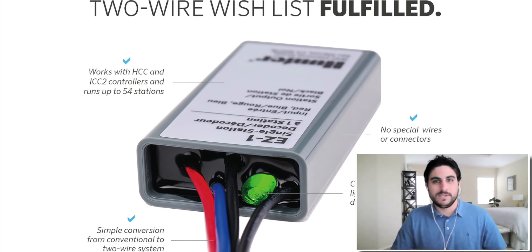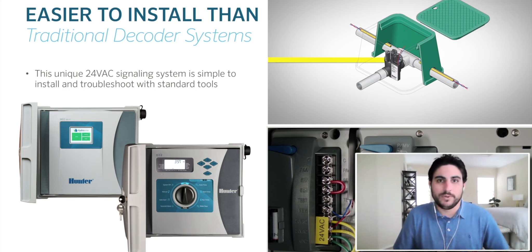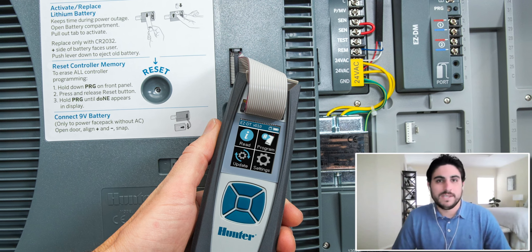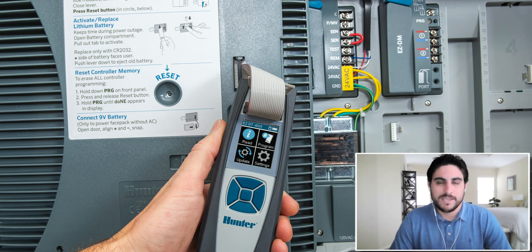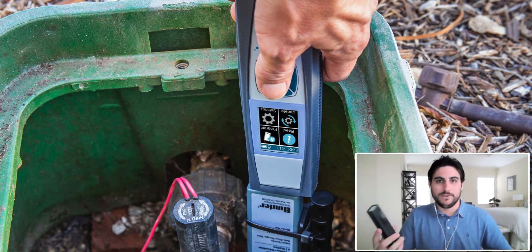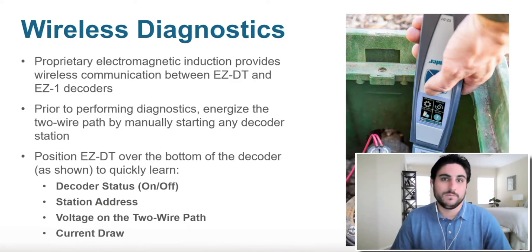So what other products accompany the EZDT? The EZDT works primarily with the EZDecoder system. If you're familiar with our single station EZ1 decoders, the control system works with our ICC2 controller, our HCC Hydrawise-enabled controller, as well as our smaller Pro-C controller. The handheld diagnostic programmer works with all of those components and allows you to do diagnostic troubleshooting and a little bit of wired programming of individual decoders. The goal is to talk wirelessly from the device to your EZDecoder in the field to learn about the health of your system — potentially your voltage on your two-wire path, the current draw, what your station number is in that decoder, as well as if it's on or off.